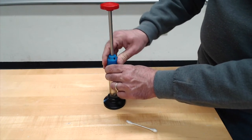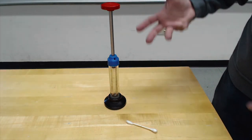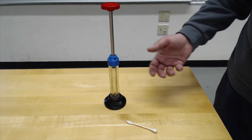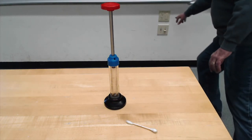Now, if I compress the piston, the air inside, assuming it doesn't leak out, will be adiabatically compressed and heat up — hopefully enough to ignite. I'm going to turn the lights out.